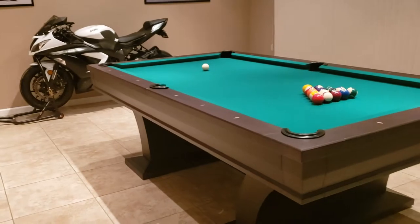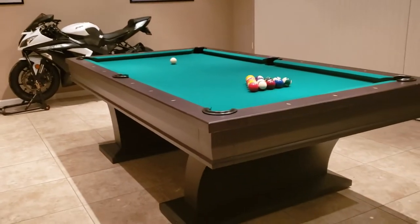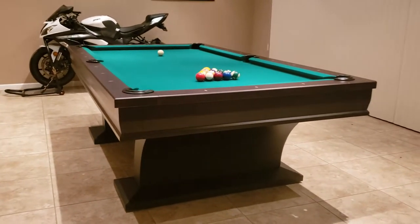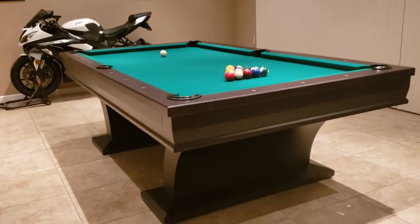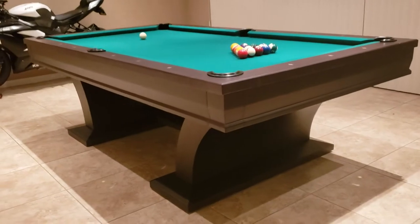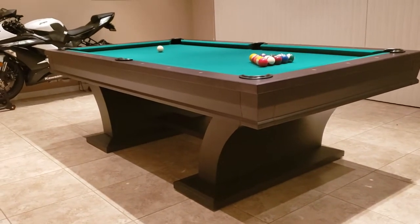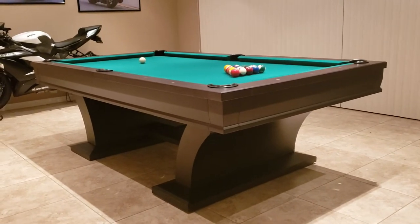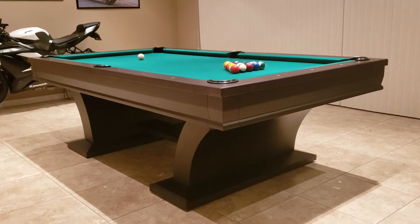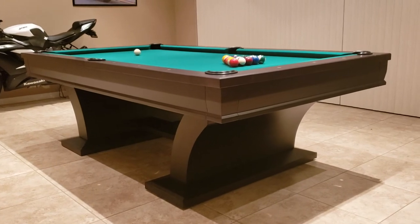See that cool bike the customer has in his room. Any questions, give us a call — we'll put the link to the pool table page on the website here. If you have any questions, let us know: give us a call, email, or chat. We're here to help. Thanks for your interest and time.